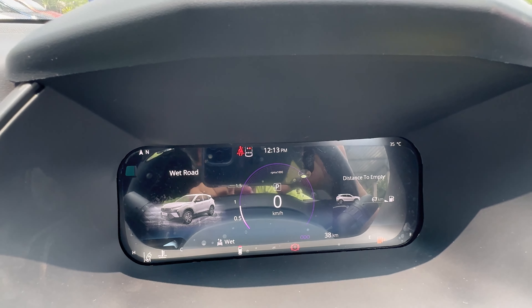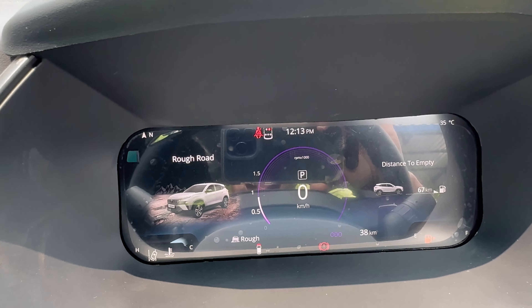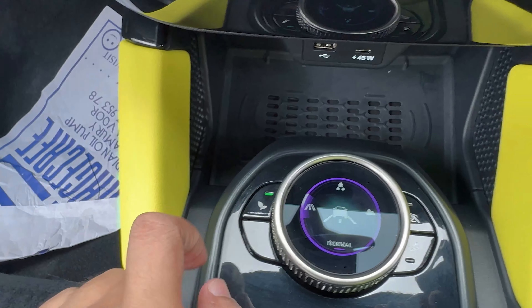Switching to Wet mode — now activated and visible on the instrument cluster. Then changing to Rough mode — now activated and visible on the instrument cluster. Changing back to Normal mode and Eco mode.